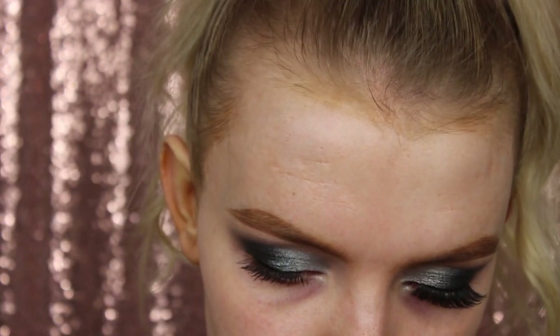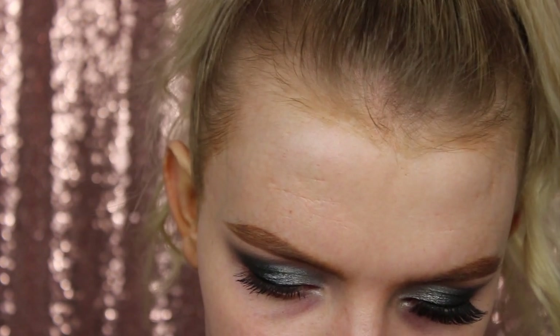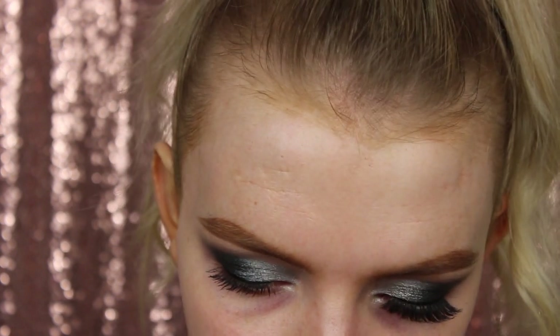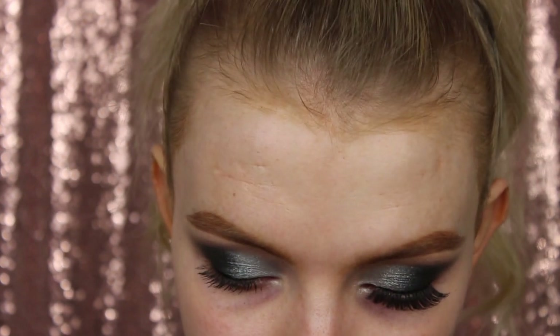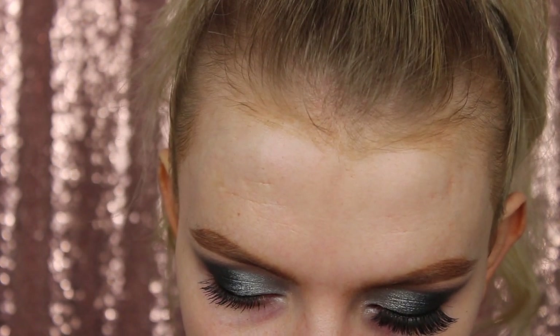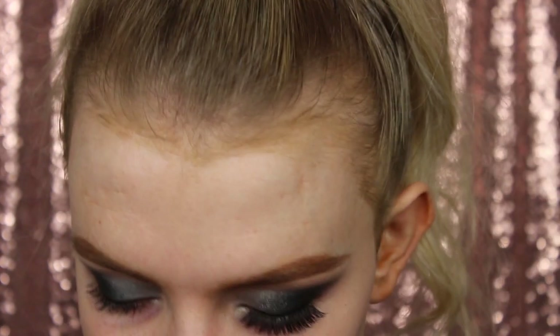So the lashes I'm going to use I don't know the name of, but they're very similar to the Ardell Wispies - these are by Kiss Lashes and I have been loving them. They're just a really nice length and they go with dramatic looks and soft looks - I think that's why I like them. I was in Boots looking for Ardell Wispies and they didn't have any, so I had to go for Kiss Lashes which I'd never tried before. And my God, they're so good, I'm obsessed.